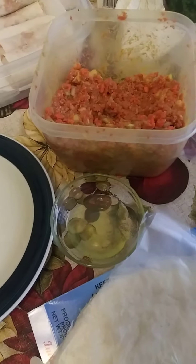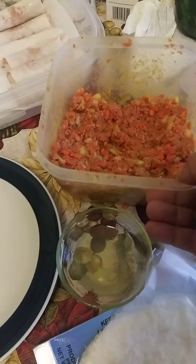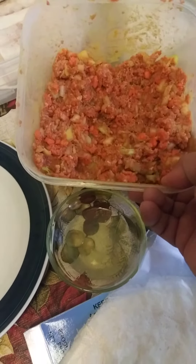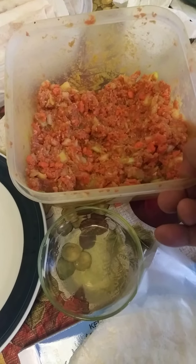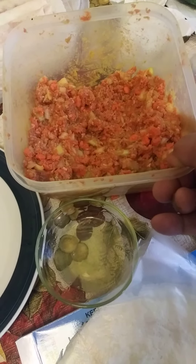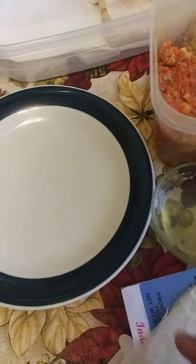Hello guys, I just want to show you how I make my lumpia, lumpia Shanghai. For those who don't know how to make lumpia Shanghai, what I use is ground pork and chopped onion, celery, and carrots, and salt and pepper to taste. If you want, you can also put some soy sauce.